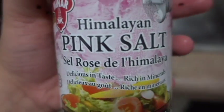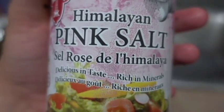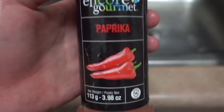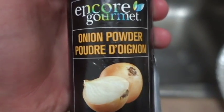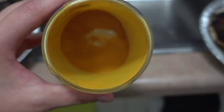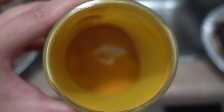Add some salt. I personally like Himalayan pink salt because it is just so much more delicious and healthier. Add a touch of paprika. Now it's time for the onion powder. Drizzle some coconut oil over it. Now you see this right here? That's turmeric. You're gonna add that.